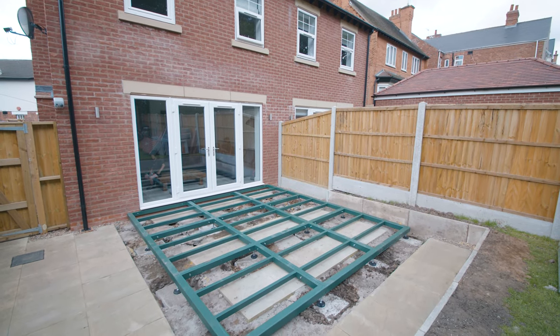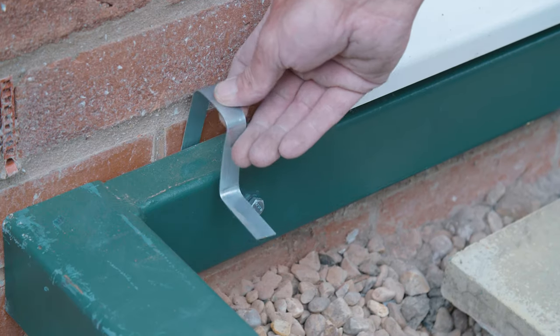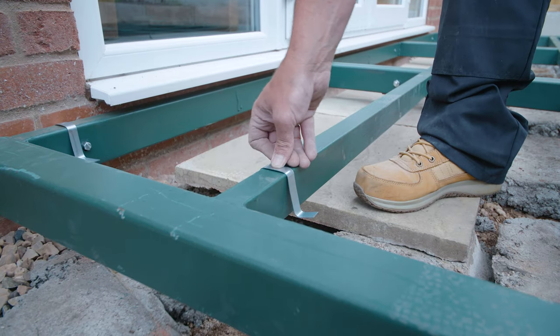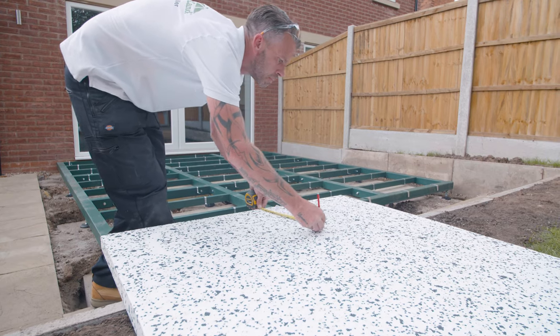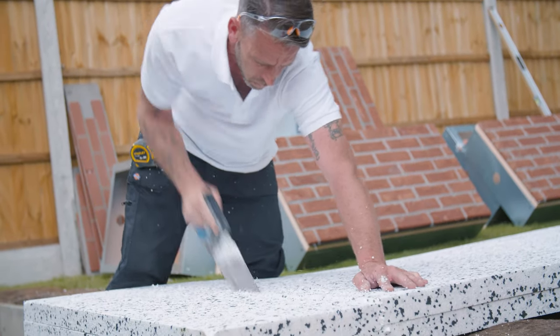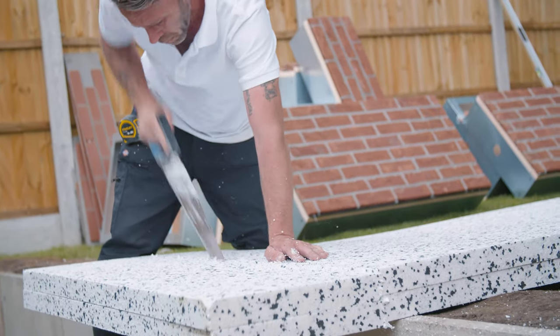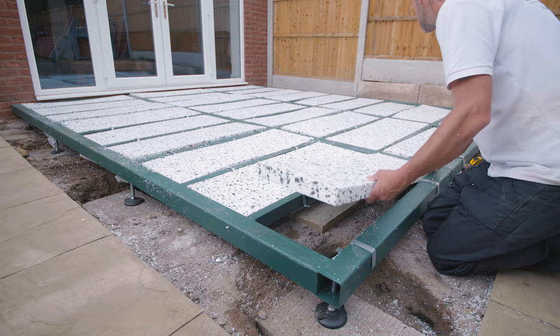Once your bases are connected and secured, you can begin adding the insulation. Install the insulation support tabs to the base frame sections. Once complete, measure out the size required for the insulation sheet. Cut out the measured sections of insulation using a saw and fit into the base sections. The insulation should fit snugly into the gaps.